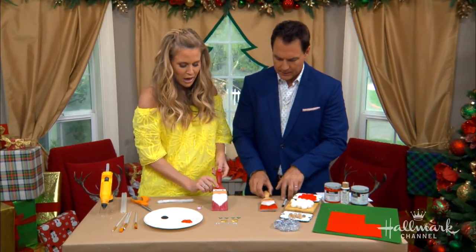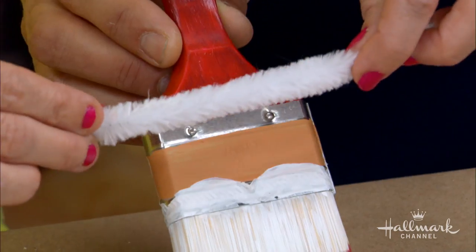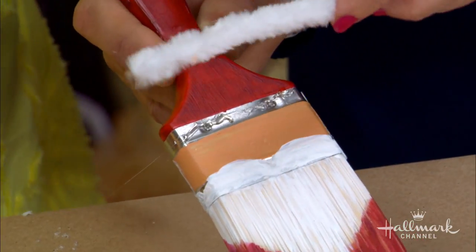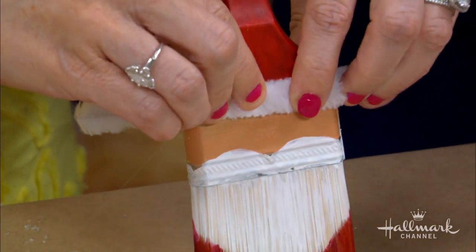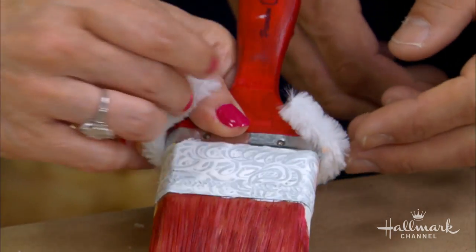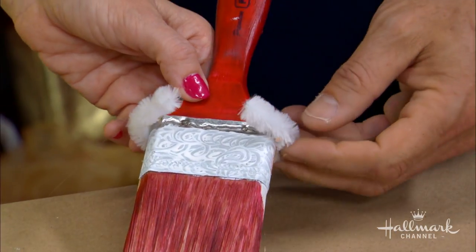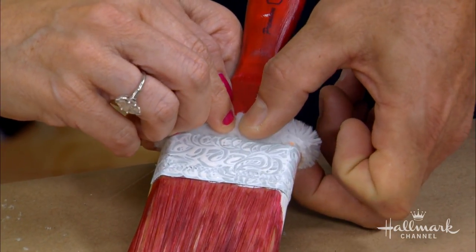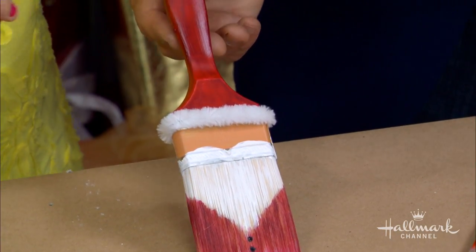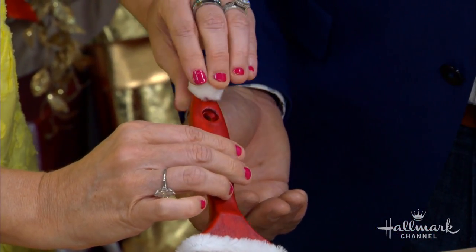So now you're going to set that aside and let that dry — it takes a couple hours to dry. Then I'm first going to add the brim of Santa's hat. This is just a fuzzy pipe cleaner, and I'm going right on the brush with the hot glue. Then we bend it around. While I'm doing this, I want to show you guys the back — same thing I did with the little black buttons, I gave him curly hair in the back. So then we add that to the back, add glue, put on the rim. So now we've got his hat, and we're going to make a little tiny pom-pom on the top — that's the top of his hat.